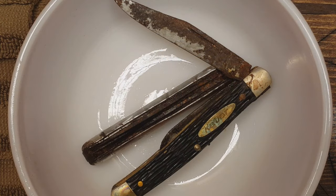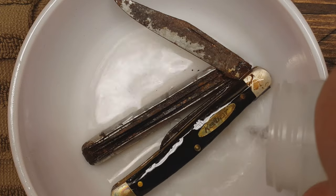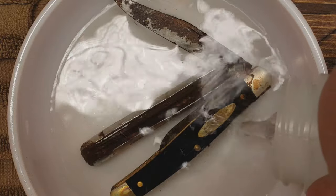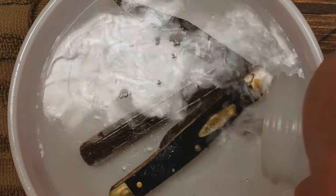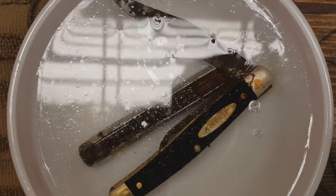I'm gonna go ahead and put the vinegar in and leave this overnight again and check it in the morning. Hopefully the vinegar doesn't destroy the scales. We shall see.